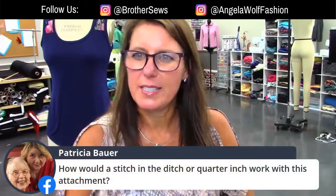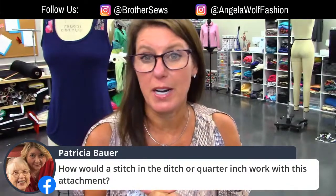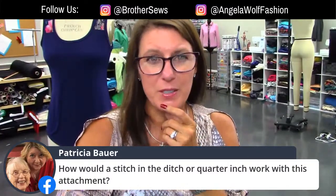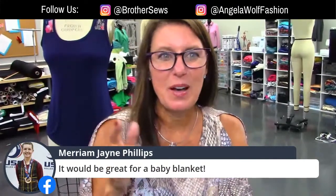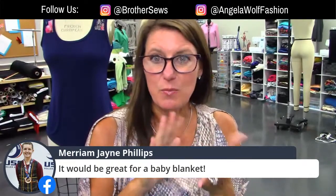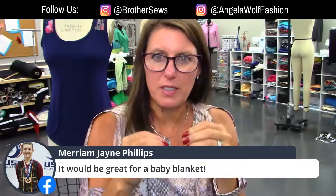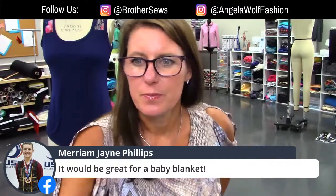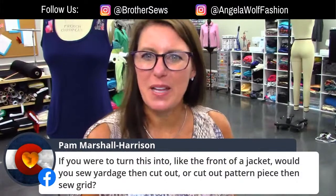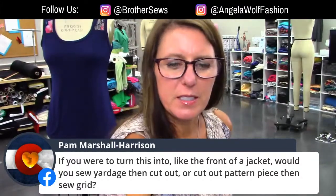Someone asked about stitch in the ditch or quarter-inch foot with this attachment — there's actually a foot for that, but I need to check whether it comes with the machine. I know on my older machine I bought it as a little kit with extra feet — ask your dealer about that. And yes, a baby blanket out of two layers of fleece quilted like this would be so comfy and cute!